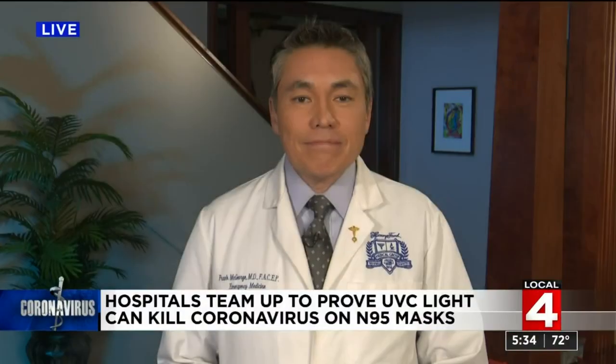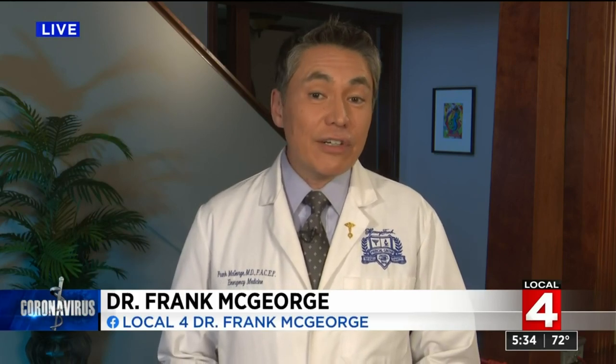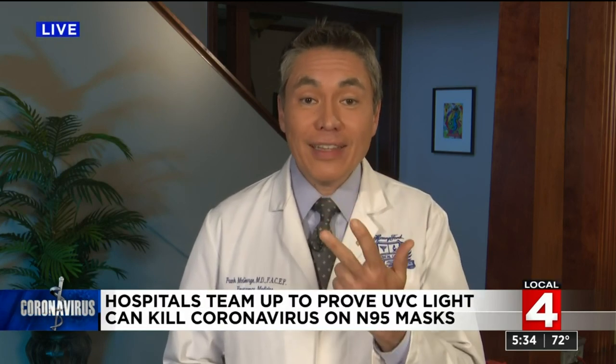Dr. Frank McGeorge is here with a new study that proves a certain method works. Different techniques to kill the SARS-CoV-2 virus on N95 respirators have been used, including rotation out of use for several days, heat, exposure to vaporized hydrogen peroxide, and ultraviolet light. And it's the ultraviolet light that the Henry Ford Health System has been studying.